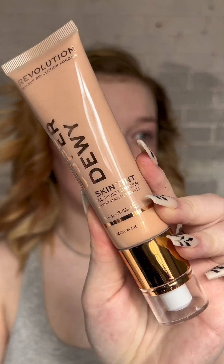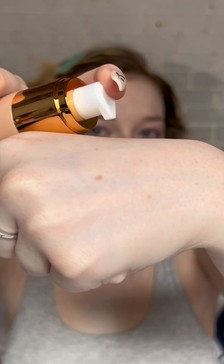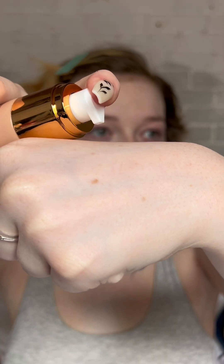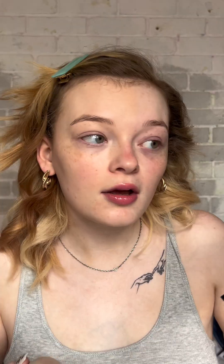I have two foundations to try. First is the Super Dewy Skin Tint in the shade light to medium. I also have the In Real Life Filter Long Wear Foundation in shade F2. The skin tint might look a little dark for me at the moment because I haven't tanned yet, but it is definitely a little dark — I do like it though.